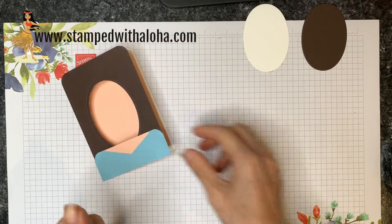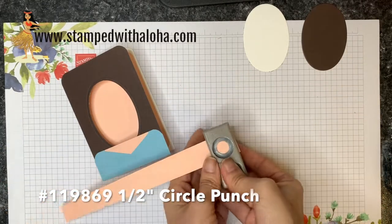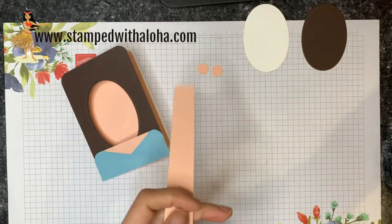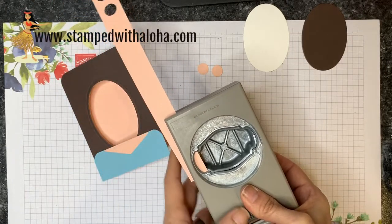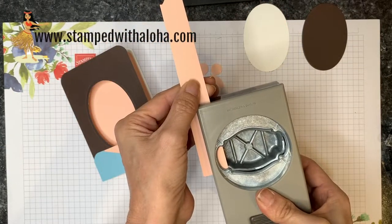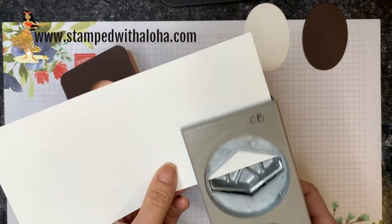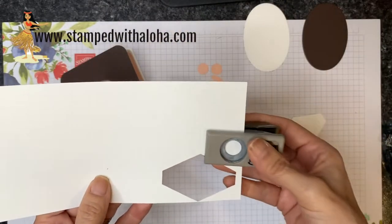Now we're ready to do some punching. Starting with petal pink cardstock and the half-inch circle punch, I punch out two little half-inch circles. Then using the same color cardstock with the story label punch, I line it up on the edge of a strip and punch out a small piece, then flip and do the same on the opposite side — we need two identical pieces from that punch. Then I punch a tailored tag from whisper white cardstock and two more half-inch circles with whisper white.